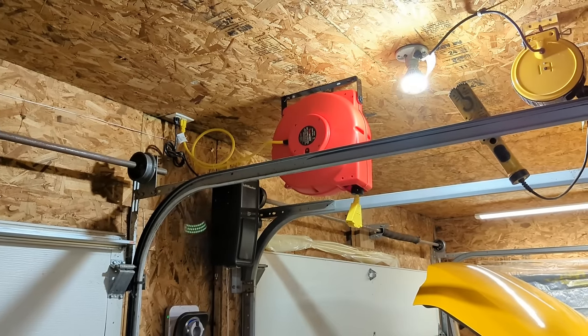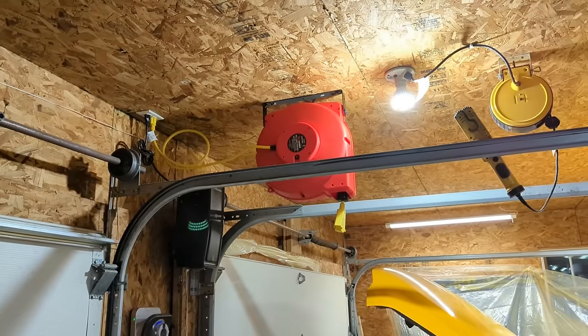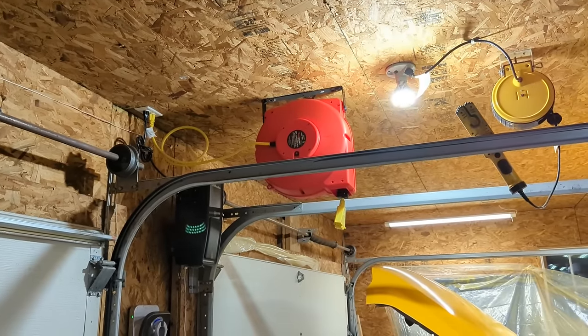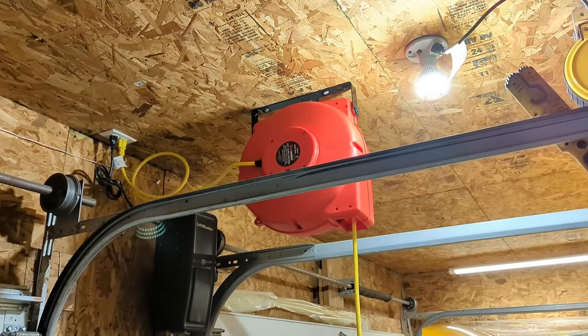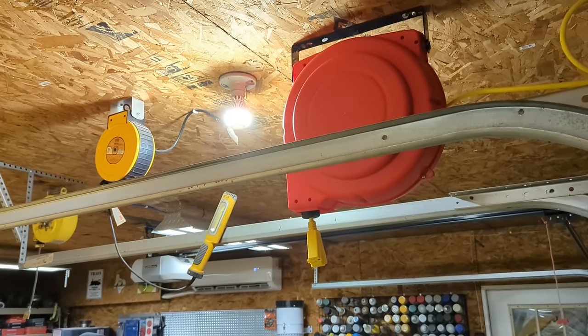Having a cord reel in a shop can be a very handy tool. Your extension cord always stays tangle free, stored in an environment where it can be kept clean, and they'll last a very long time. Hopefully this video about the cord reel was a little bit entertaining — if you like these types of videos, don't forget to like and subscribe, and take a look at some of my other videos.